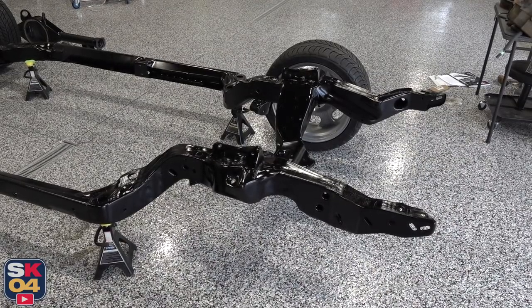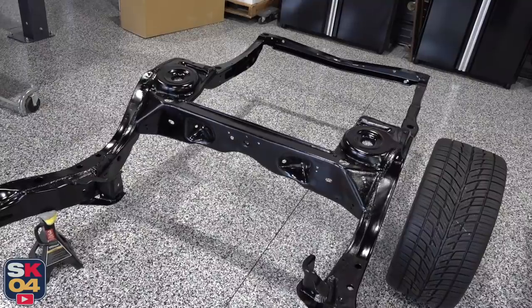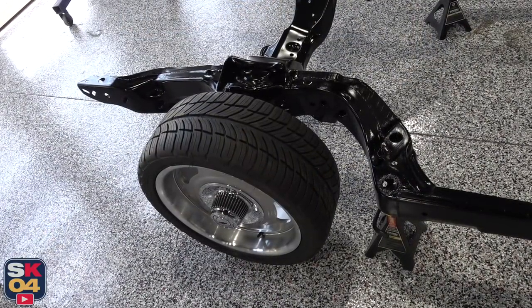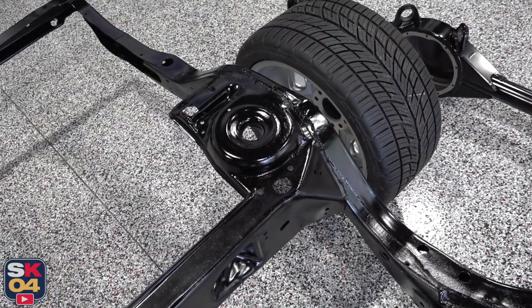I have been looking forward to this moment for a very long time. At this point, it's just a matter of starting to assemble things. There's still a whole mess of bodywork that needs to be done as well, so I'll keep you guys up to date on when to expect that content.